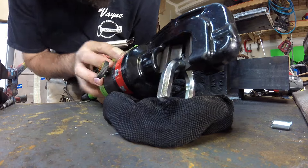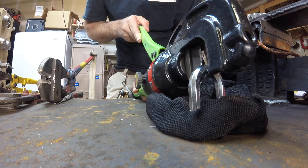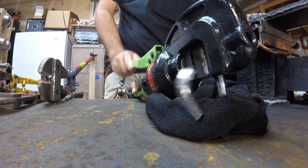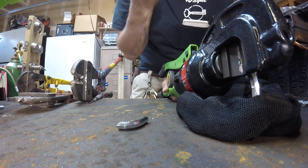You can see that it's already beginning to crack and that the jaws are biting into the steel. You can see that already. The best part about this is that it's pretty effortless — you can see I'm exerting little to no energy to get that to cut.